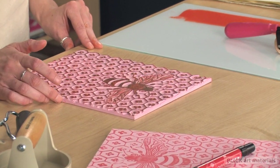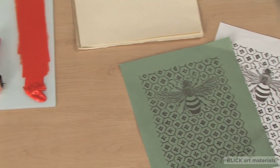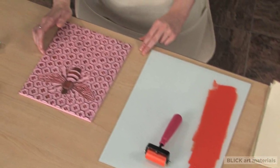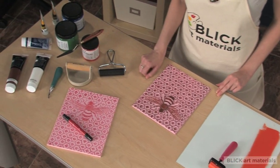I'm using a soft linoleum block that is easy to cut and doesn't crumble. You can always draw directly onto the block with a pen or a pencil, or transfer the image using transfer paper. Either way, it's a good idea to go over your design with a permanent marker so it stays put while you're working.